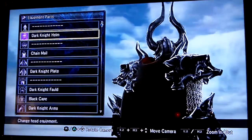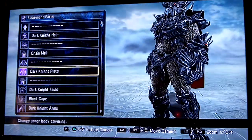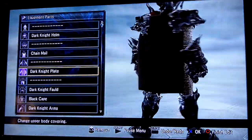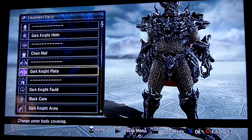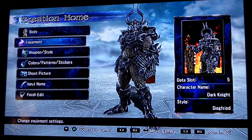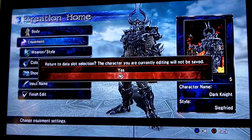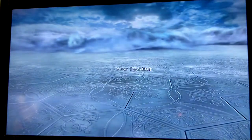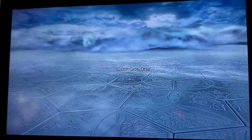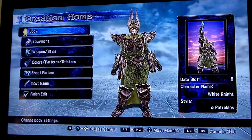Looks sweet, right? There's my cape. So that's basically the Dark Knight. I gave him Siegfried's moveset. Spoilers — you'll see those very soon, I assure you on that one.